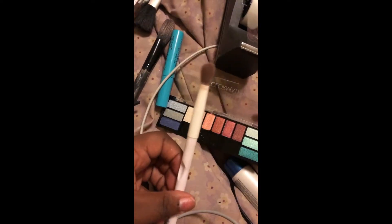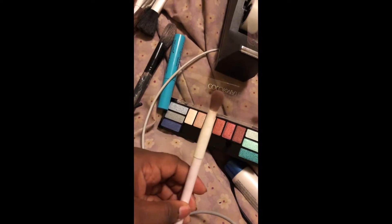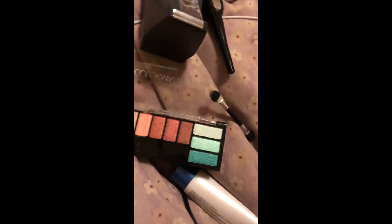After packing it on about six or seven times, this is how it looks so far. Now I'm going to go in and get the crease. For the crease I'm going to use this brush right here — as you can see, I need to clean my brushes, don't judge me guys.